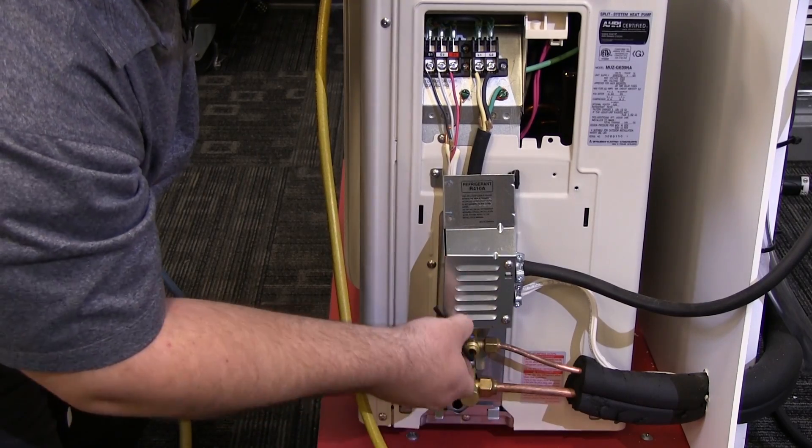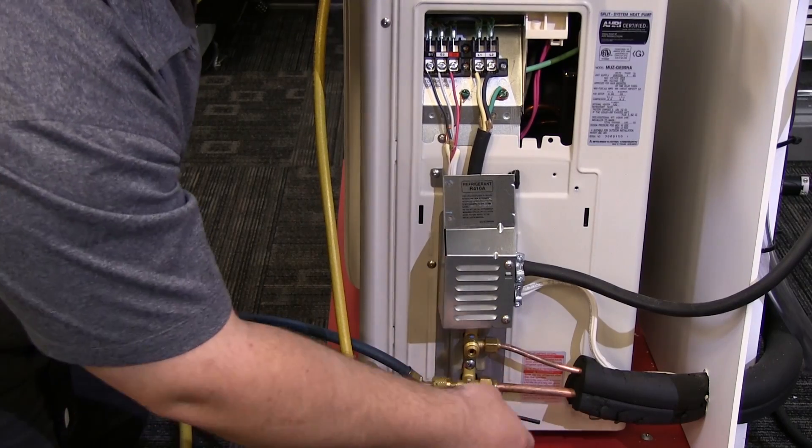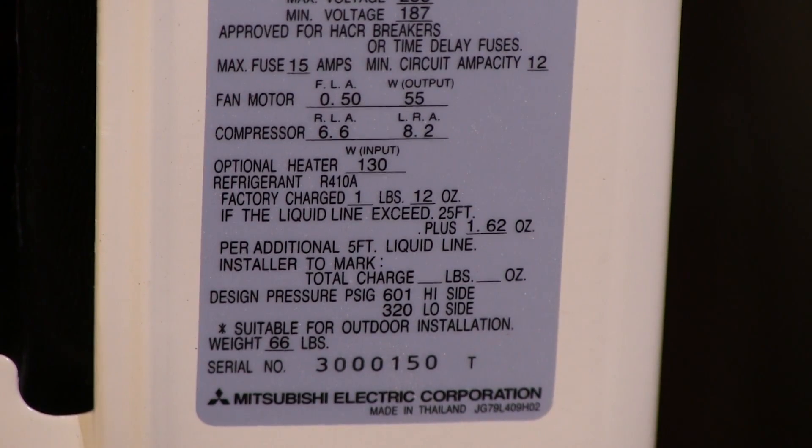Now we can open the service king valves. Since our line set is under 25 feet, there is no need to add any additional charge. The name plate of the outdoor unit will always advise you if any additional charge is needed, depending on the line set length.